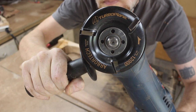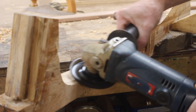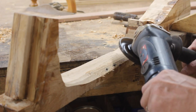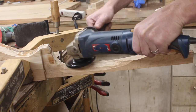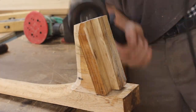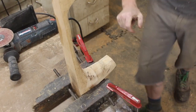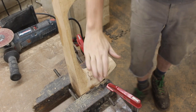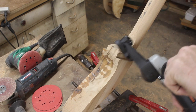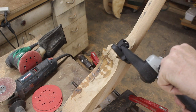Now here comes the fun part. I used the Arbortech Turbo Plane to rough in the contours and shape of my neck. This tool is very aggressive, and it's designed to be used with the guard on the angle grinder — which you can see I'm not using. Make sure to use your own discretion, know your tools, and know your comfort level before doing anything dangerous. I also used the Arbortech Mini Carver to get into tighter areas, and I'll use that to carve out my headstock design.